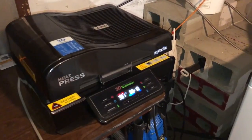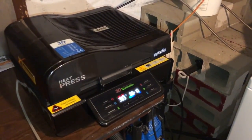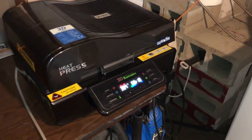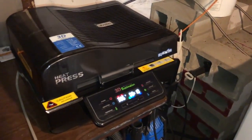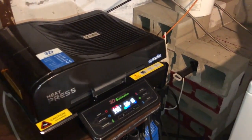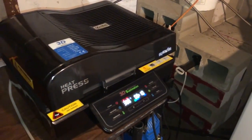Thank you for joining us. What you're looking at here is our new vacuum heat press, model number ST3042. What a vacuum heat press does is the same thing as a regular standalone flat press does.